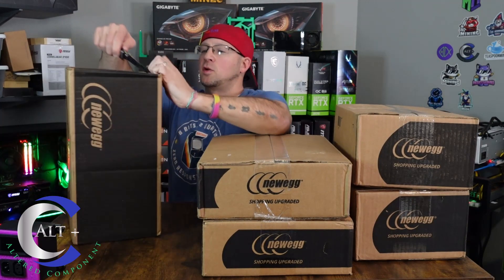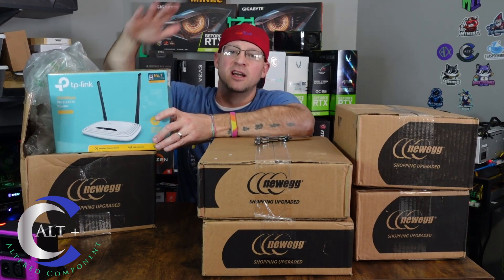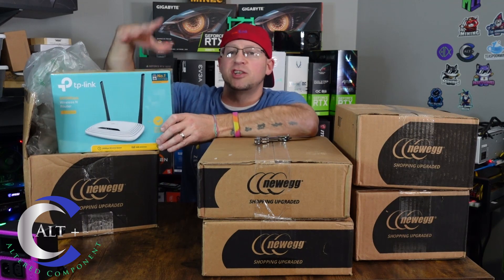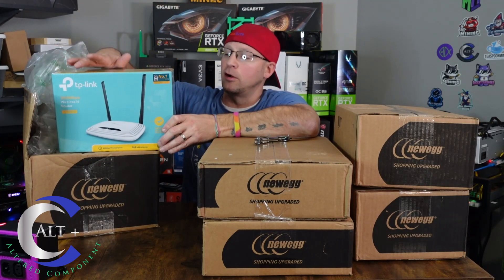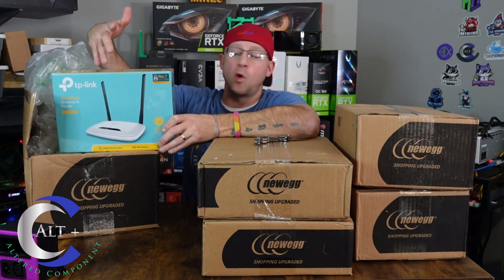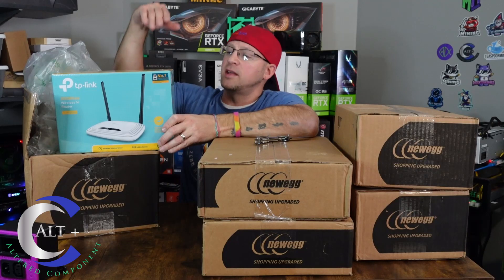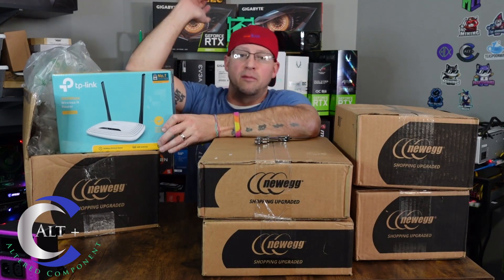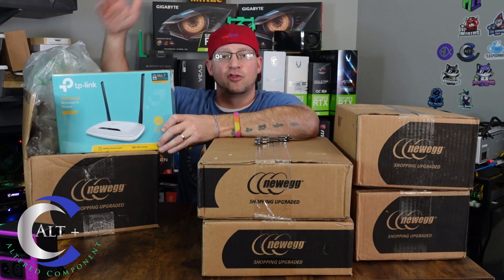This is probably the least exciting among these packages so let's get it out of the way so we can tear into the good stuff. This is a cheap TP-Link router — it was like $16 total counting shipping on sale. What I'll use this for, just like the one I have in my secret mining location, is you connect wirelessly to your main router and then use this to provide Ethernet ports in a location where you otherwise don't have Ethernet. So instead of running Cat5 or Cat6 all the way across, it runs wireless from the main router out to the mining location, then gives you multiple direct Ethernet plug-in ports — a lot more stable than running the rigs off Wi-Fi direct.